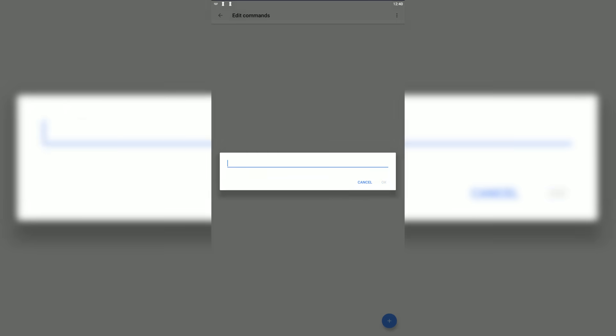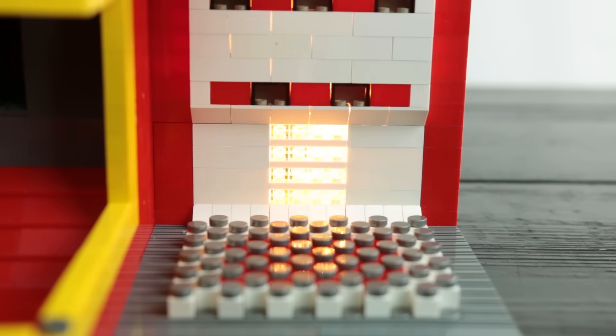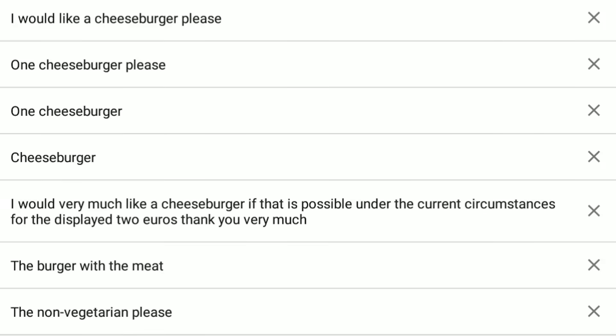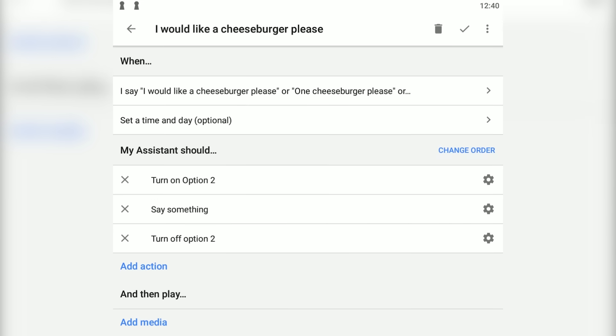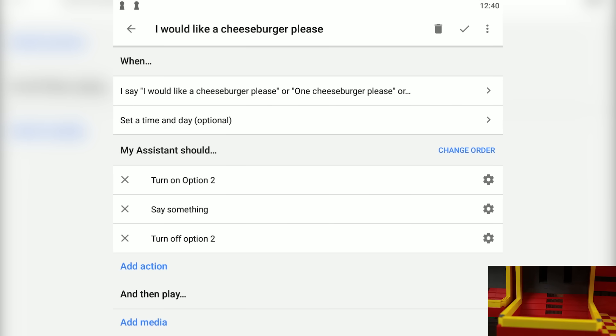And it's actually very simple. Every single food option turns on a separate WiFi plug with a bulb connected. So in the Google Home — here's the phrase: 'one cheeseburger please', or any of these other ways of saying it — it turns on bulb number two. It then proceeds to say the custom phrase: 'one cheeseburger, that will be two euros, you can use the coin slot now.' And then it turns off the bulb again.